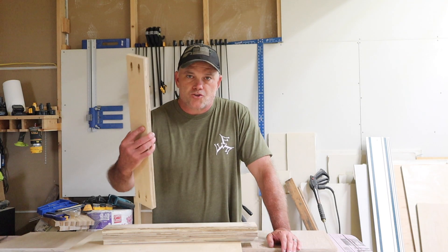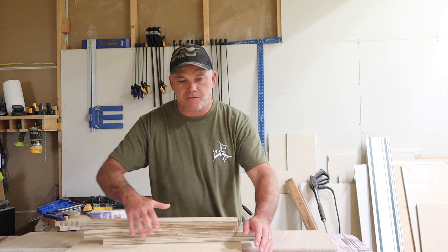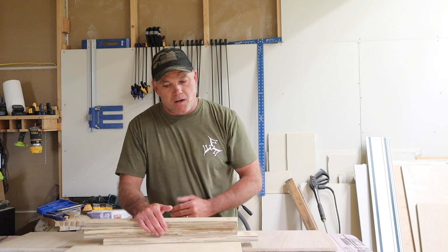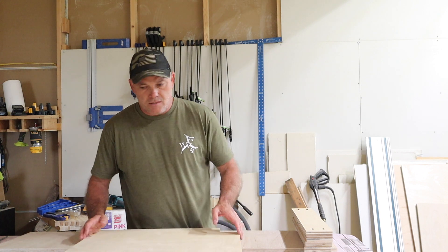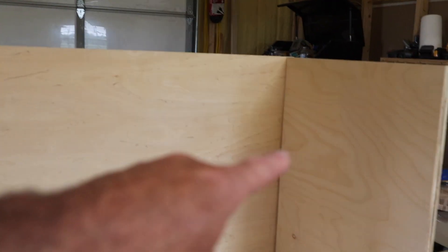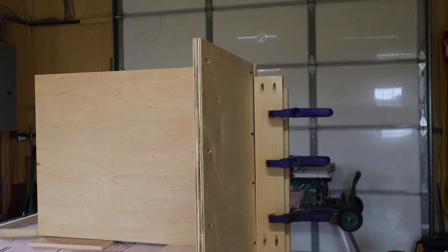I've got all the stretcher pieces cut out and I've put pocket holes in them — two pocket holes on both ends, making sure both ends are on the same side. I've got four of those. Then I have the bottom shelf that's going to connect the two sides of the cabinet carcass. I've got pocket holes on the underside where you won't see them. Now I'm going to attach the bottom shelf to one side first, then attach the second side. I have a straight piece of wood keeping my bottom shelf level and clamped — now I just need to glue it and screw it in.